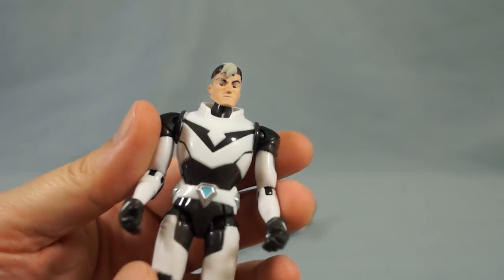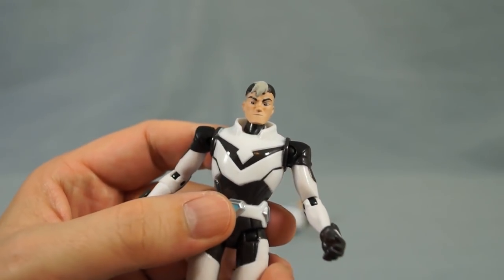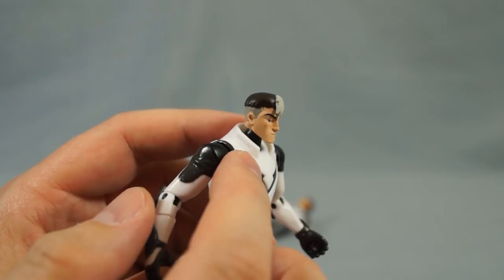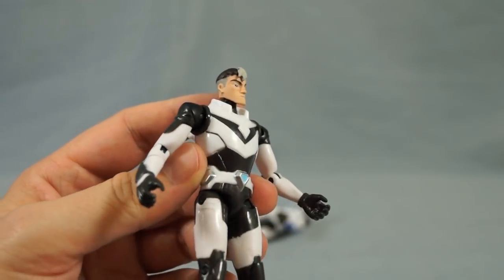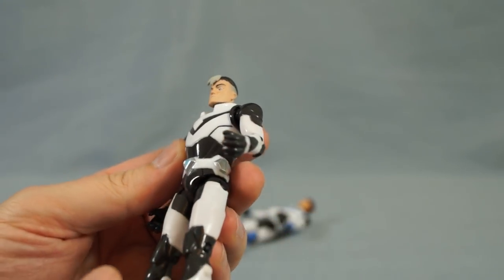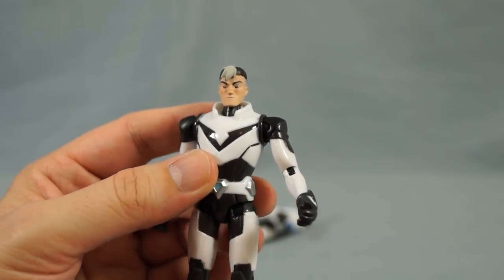You will see that some of the details which are colored blue in the cartoon aren't colored blue here. There's a faint groove going around the collar that's usually colored blue in the cartoon, and the same is true with the thigh details. But overall, I think this is a really nice design and I really like the sculpt of Shiro.